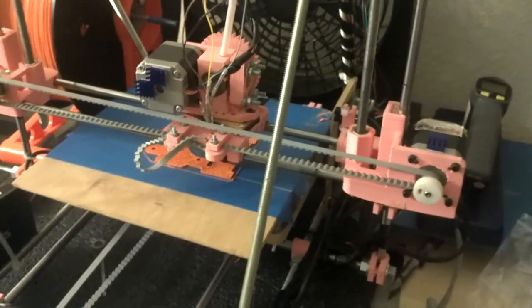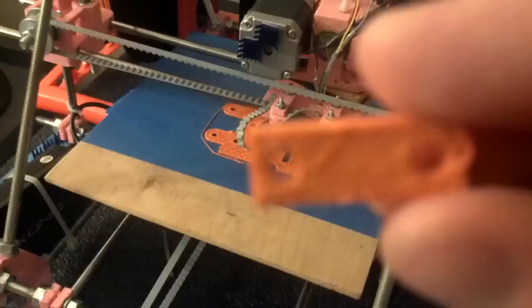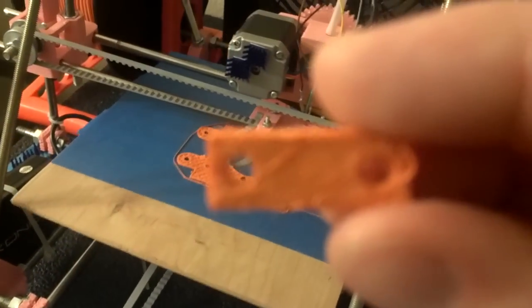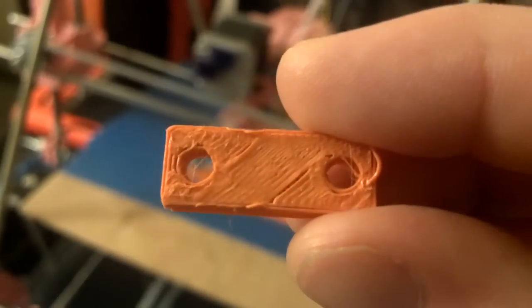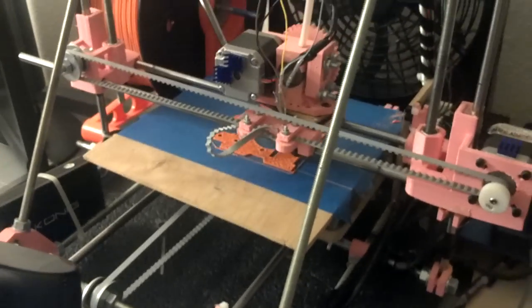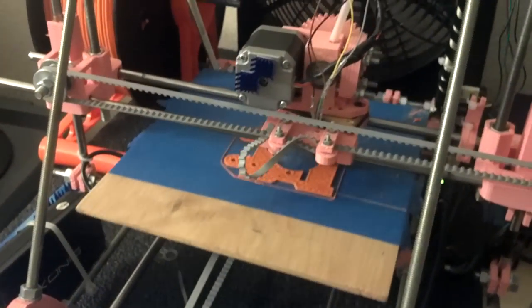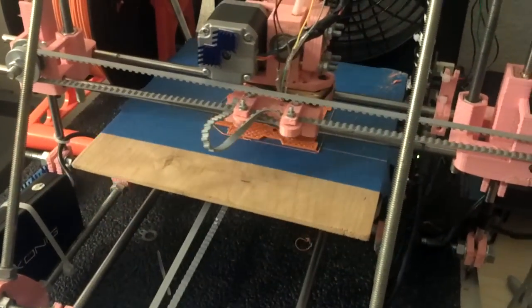That is absolutely true — that's how thin my walls are right now. That's the thinnest they've ever been. Let me give you an example and see how well this new camera focuses. It doesn't look super great, but it looks a little bit better than what I've been printing recently with this orange stuff. The orange stuff is super sticky. I was printing at 165°C on the silver stuff and it was kind of popping. This stuff I'm printing at 185°C and it's running very smoothly.